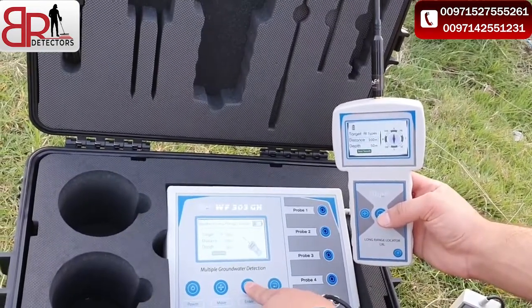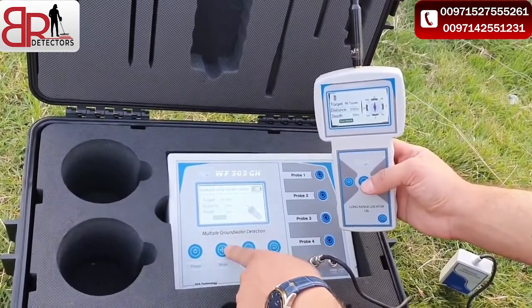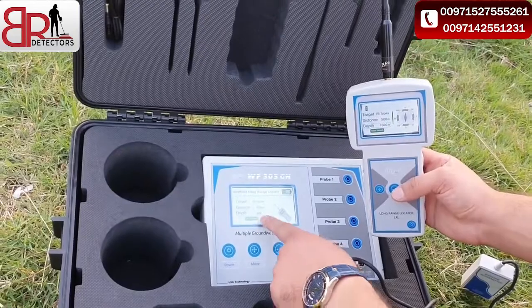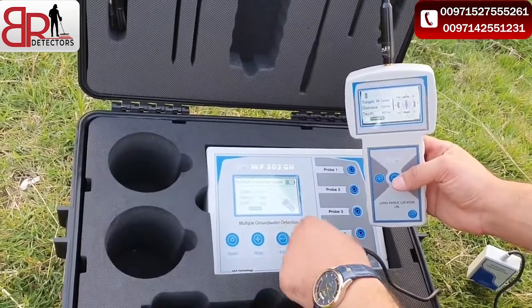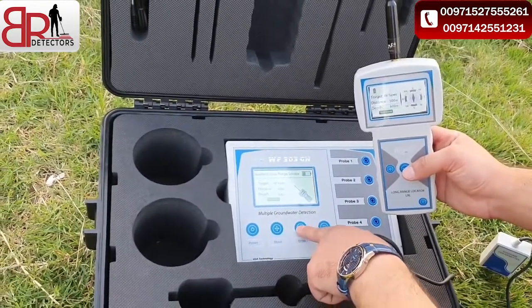You must select the distance. It can reach up to 2,000 meters. For example, we select 500. About the depth also, you can reach up to 1,000 meters. The new version of this device can reach 1,000 meters. For example, we choose 600 and start the search.